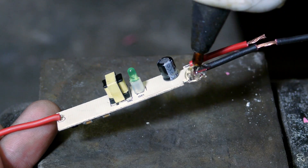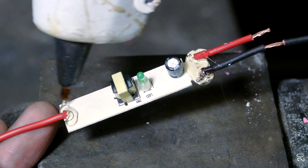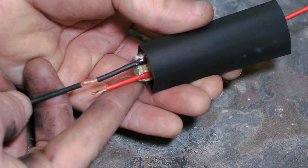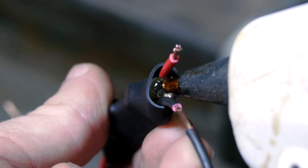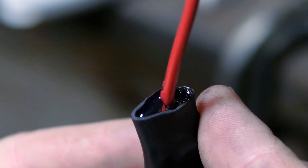I used some hot glue to secure the wires so that pulling on them would place less strain on the solder joints. Many different things could be used to encase the board, but I'll be using this large piece of shrink wrap tubing. Gently heating it over my torch brings it down to a nice form fit. The ends don't completely close, so the remaining area around the wires is sealed with hot glue.